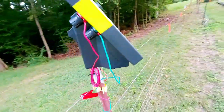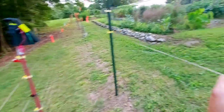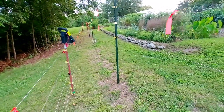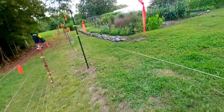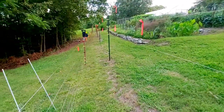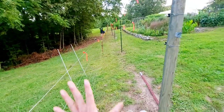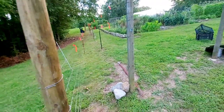The electricity is generated by solar power — we have this solar panel here. You just have to turn it on, but we haven't turned it on yet since we're not finished. We also have these orange ribbons to show that there's a fence there — that's for humans to see, and for animals to visually notice that there's something there.